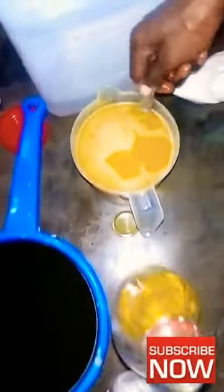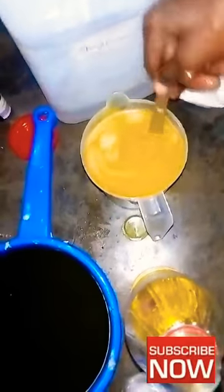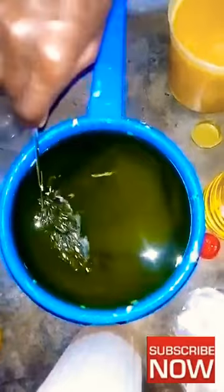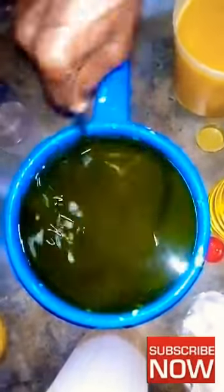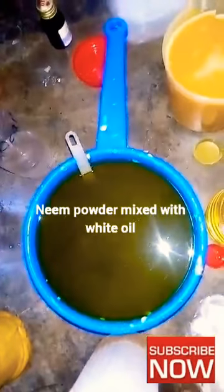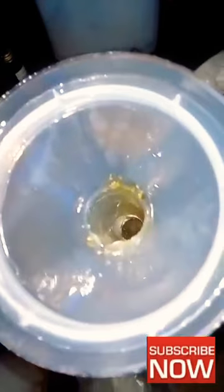Before we continue with the health benefits of fenugreek powder — at this stage I'm going to mix white oil with my perfume. It is very important to make sure you mix your perfume with white oil and shake it very well before you add it to the mixture. I'll put it aside and add it when the time comes.